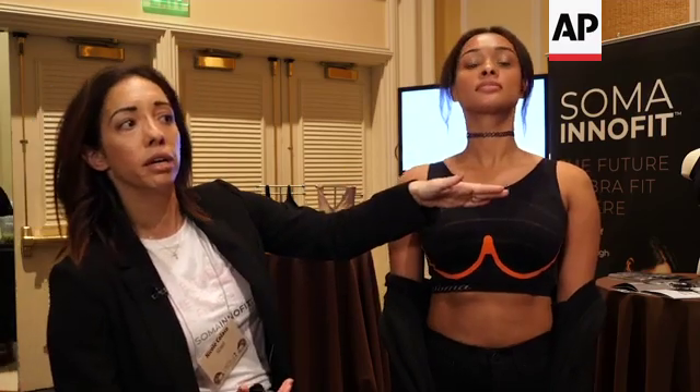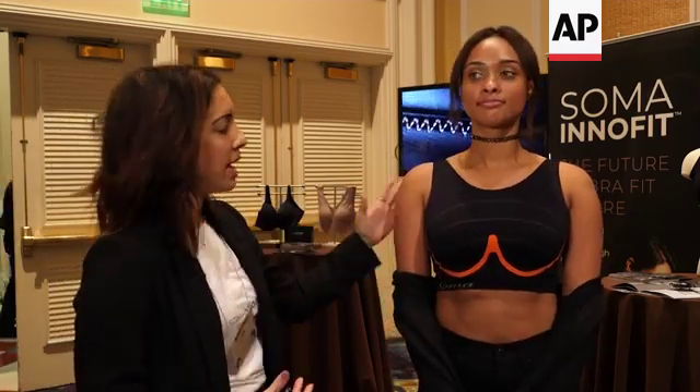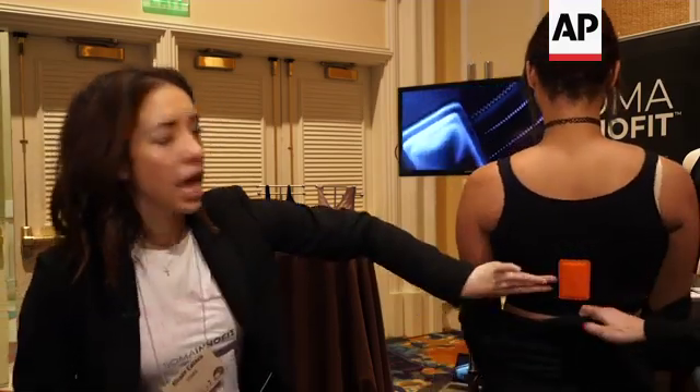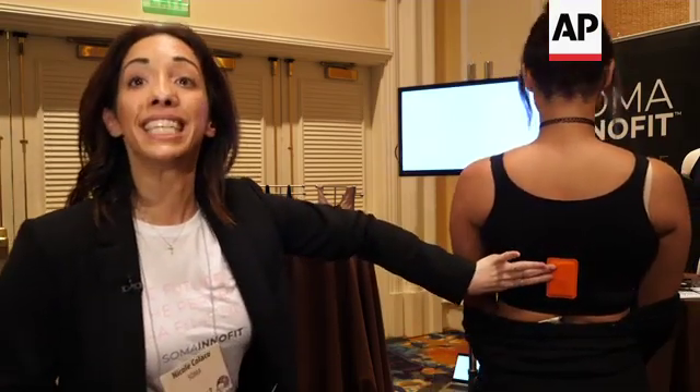What this bra does is, the way that it sits on you and the way that the lines measure you, it's taking four precise measurements. And if she turns around, it's actually designed so that the lines sit exactly where your bra would sit on you.